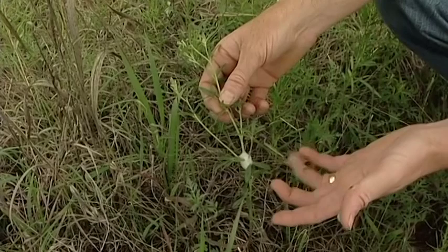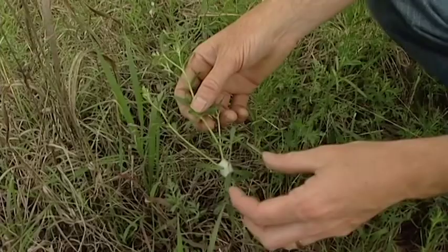Before I came to OSU and took entomology classes, I used to think this was just something that the plant did, maybe exuding some sap or something like that.